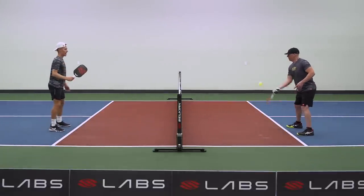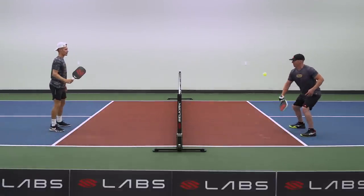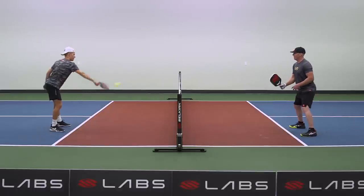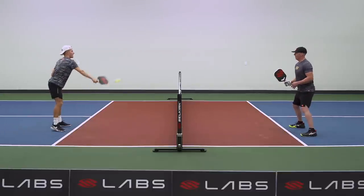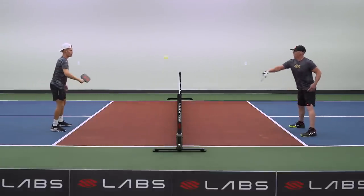So we're catching it on our paddle and we're sending it right back. I don't want Clint to get handcuffed, so he's going to switch to his backhand. Start this drill about 50% pace, and as you get more comfortable with your partner, you can start to speed it up a little bit and simulate more of a point.